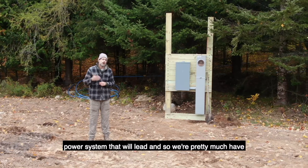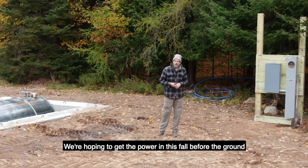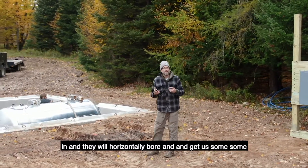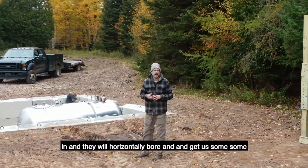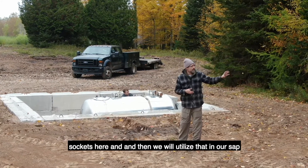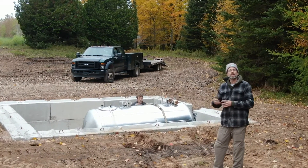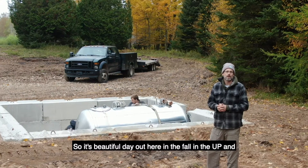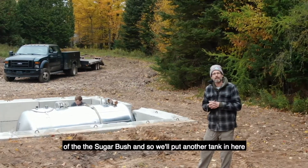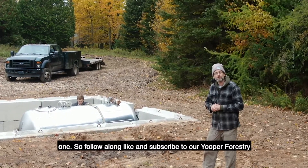This will be a standalone 200 amp power service, and then we will trench from there into our sap house for our power system. We pretty much have our power meter socket and wall ready to build. We're hoping to get the power in this fall before the ground freezes, just waiting on the company to come in and horizontally bore. We may even pump the sap out into a waiting tanker to truck it over to our new boiling facility. It's a beautiful day out here in the fall in the UP — a little bit windy, but we're protected here on the west side of the sugar bush.